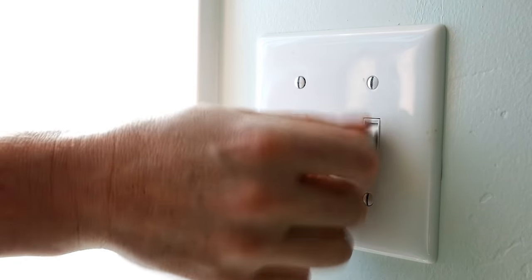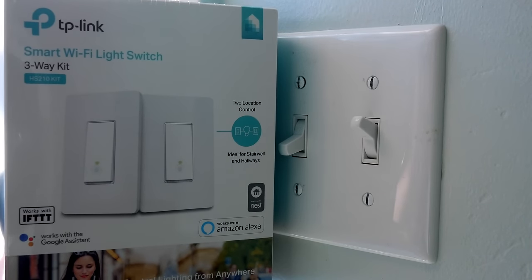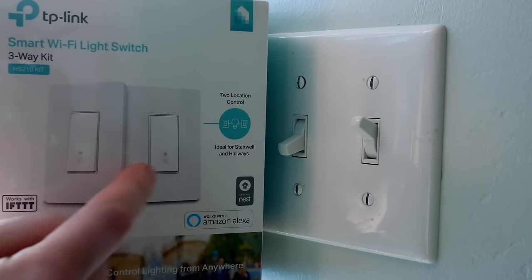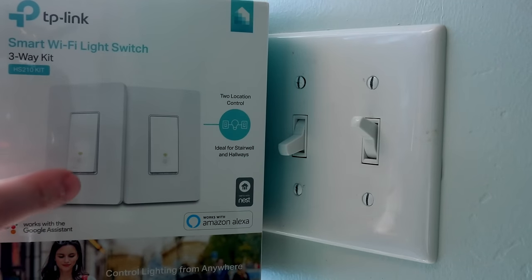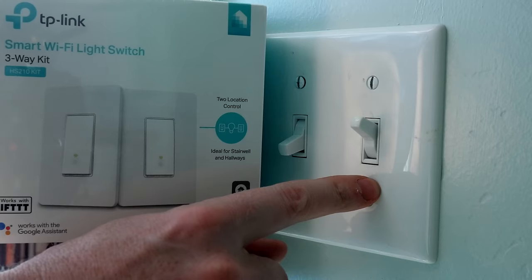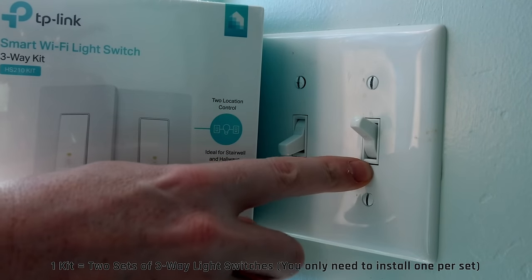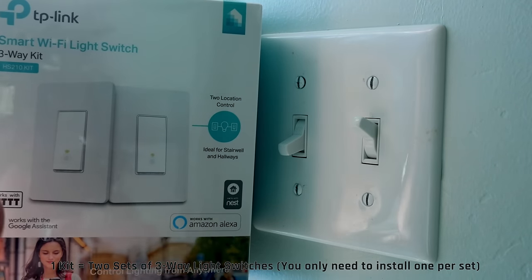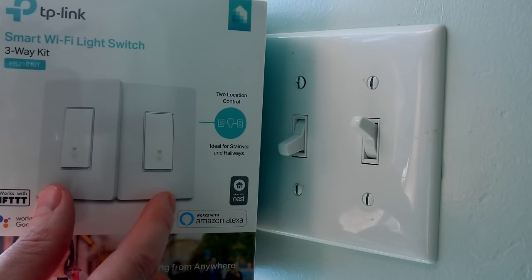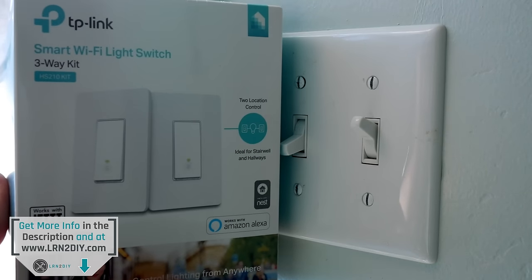I've just flipped the power off with the circuit breaker, so there's no juice here. What I'm going to be installing is one of these TP-Link smart Wi-Fi light switches for three-way. The reason I'm doing this is because this one in particular actually has two of the exact same light switches in it, which means you can use one of them per three-way light switch. I found this is probably the most cost efficient way to do this — one kit to do two sets.